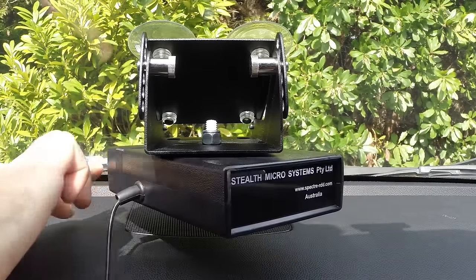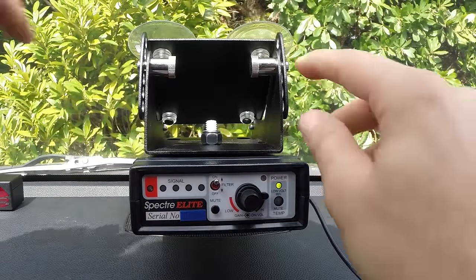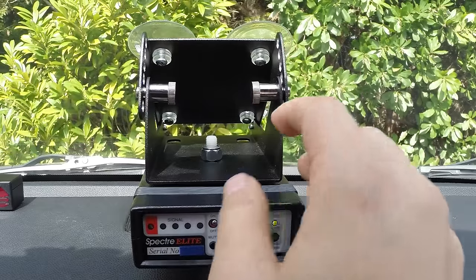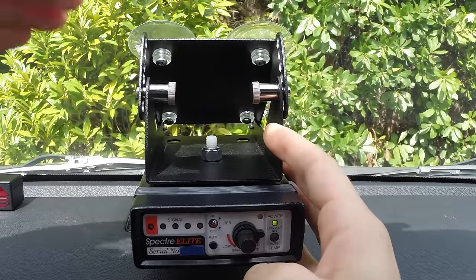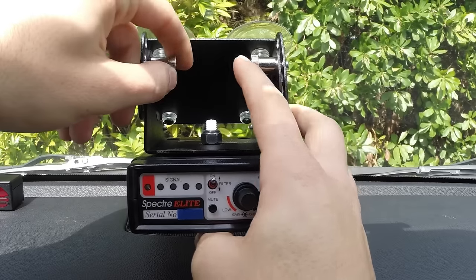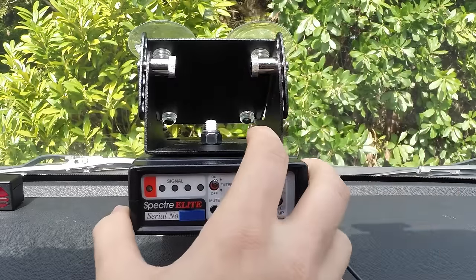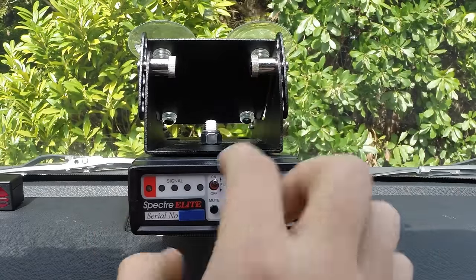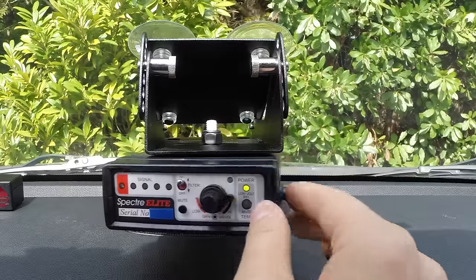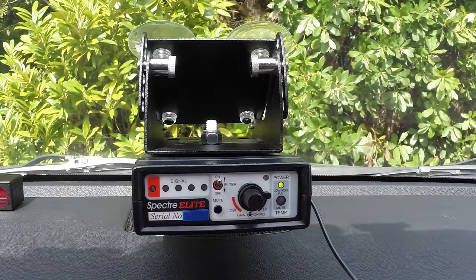The mount attaches right here to your windshield and it's got these two adjustment knobs — depending on the slope of your windshield you can adjust this to make sure that the Spectra is nice and straight and level, since some windshields are sloped more than others. Then you've got a screw system in the middle to allow you to rotate the Spectra.